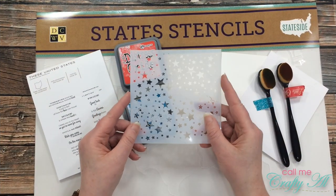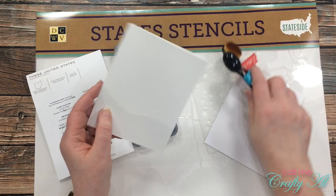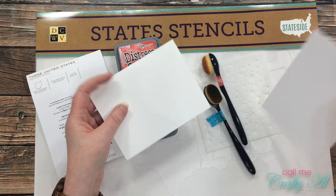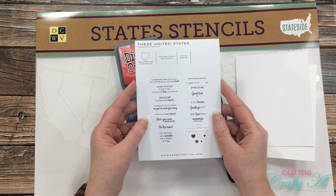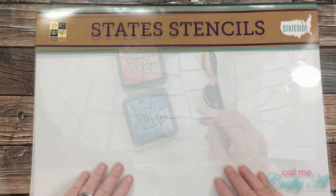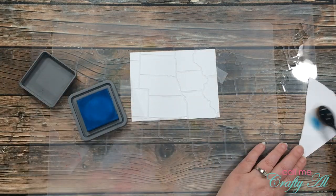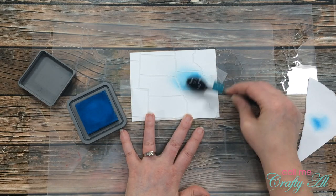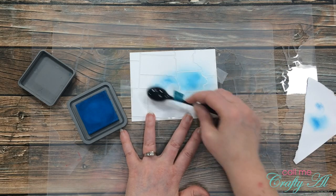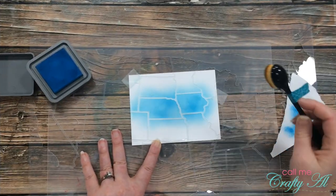For card number three I will be using the star stencil from set A, two distress oxide inks, and for my papers I got out a card base and a piece of Strathmore Bristol Smooth for blending. For my stamp set I got out these United States — which is an old Paper Tray ink set — and I also pulled out my large United States stencil from Die Cuts With A View. My card today will focus on Iowa and Nebraska. I grew up in Iowa and most of my family still lives there, and I currently live in Nebraska, so I thought I would make a card that I could send to a family member. I set my stencils so I could highlight those two states and then just blended that blue ink right around them.